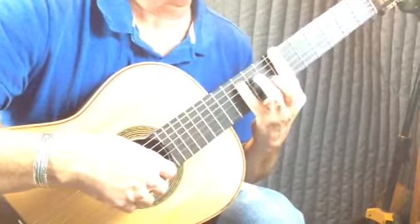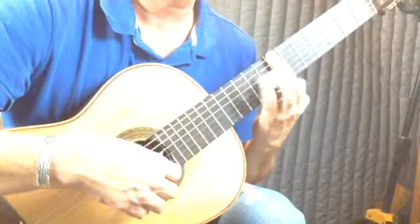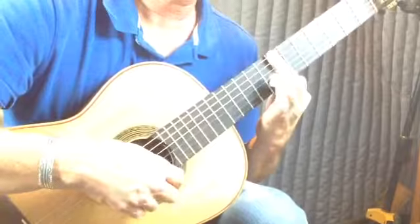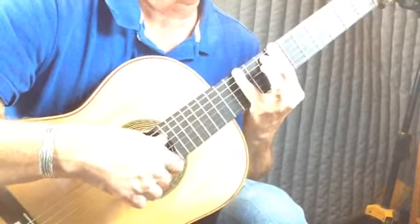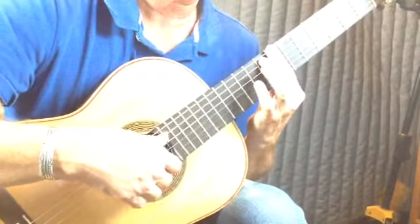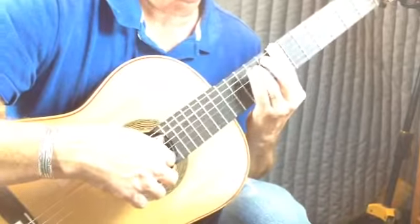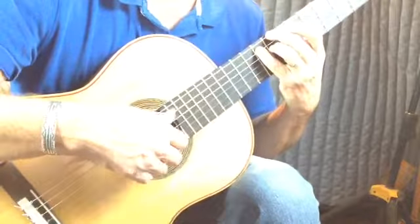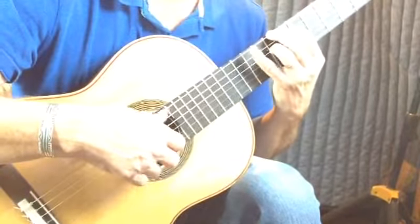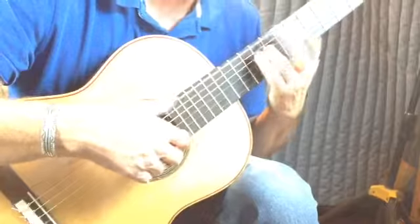This is measure 101. G, A-sharp, B, D, A-sharp, B, D, F, F-sharp, A, F, F-sharp, C-sharp — sorry, C-natural — A-sharp. Sharp, G, E, D, C, octave P. It's three of them.